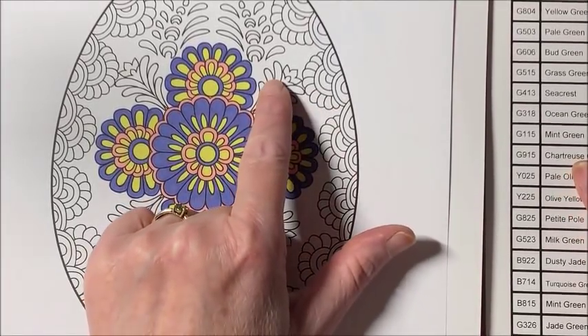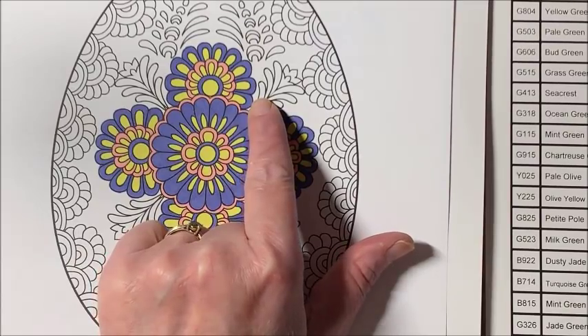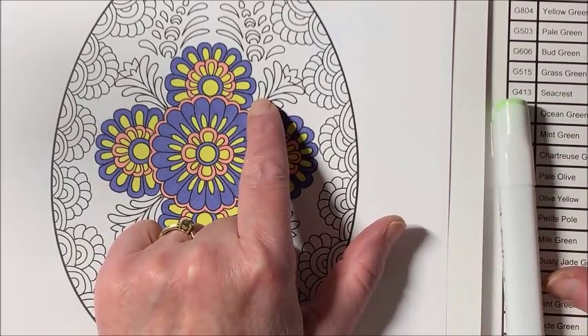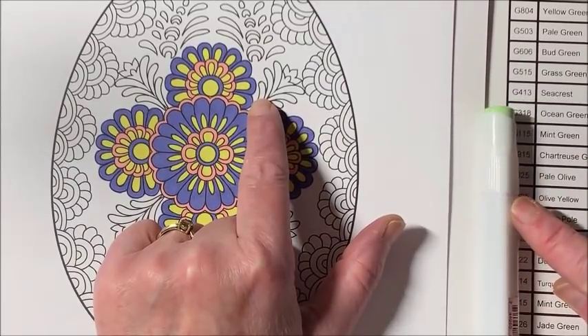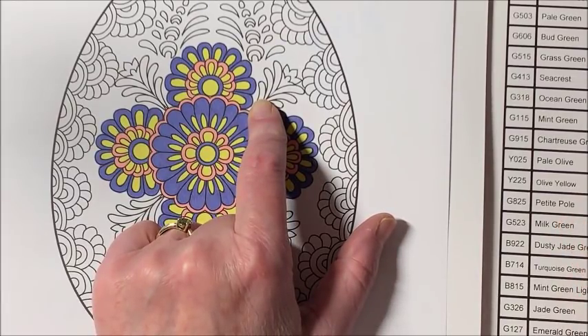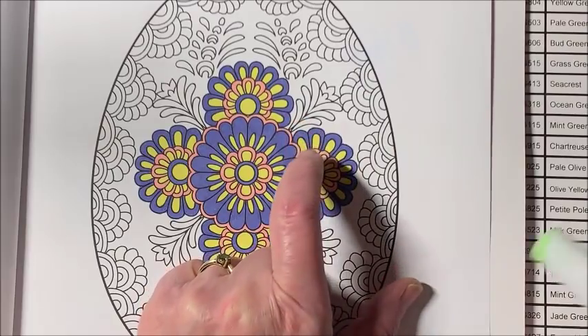All right, so there are five sections here. Let's do a real pale green — Sea Crest, colors 503 and 523, along with 413 and 326. It's getting dark out. That 326 I bet is over in the other room where I've been coloring a Jade Summer chibi picture for about two weeks. Oh, it's right here — hot diggity! I think we'll start with the lighter one.